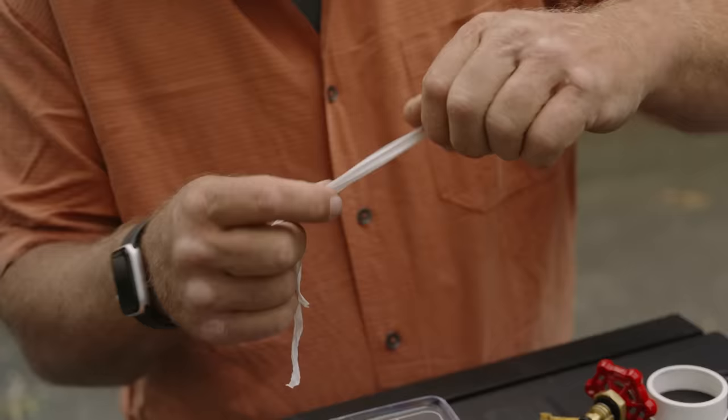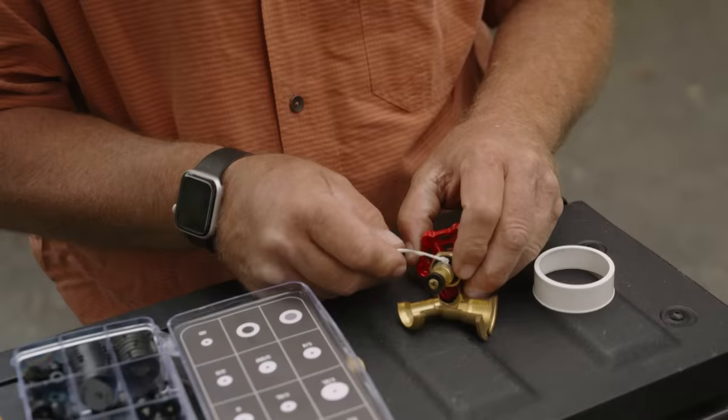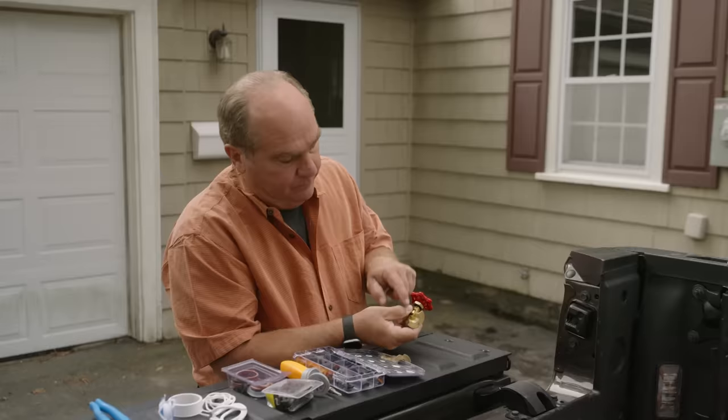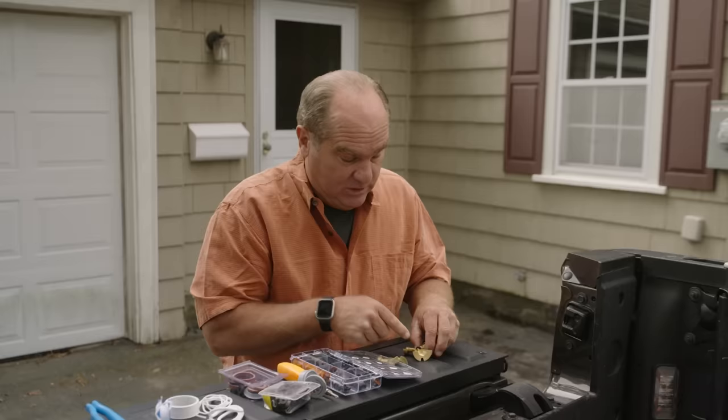They also make bonnet packing in different gauges that you can wrap around underneath that bonnet nut. But for my money, I would actually use Teflon tape. You can take that Teflon tape and really build your own gasket — your own bonnet packing — by just twisting it up, putting it on top, wrapping it around. Then you compress it and you compress that Teflon into a new bonnet packing. So with those two repairs, you could extend the life of this for a fairly long time.